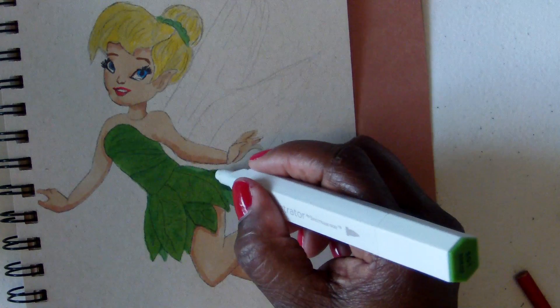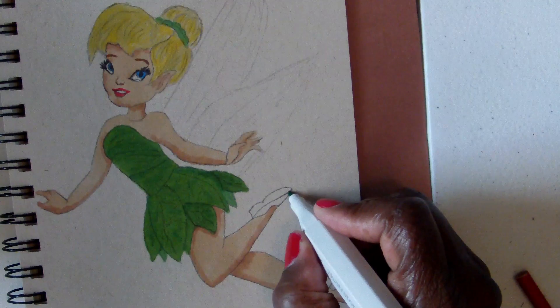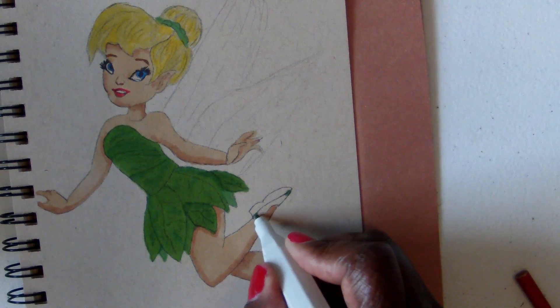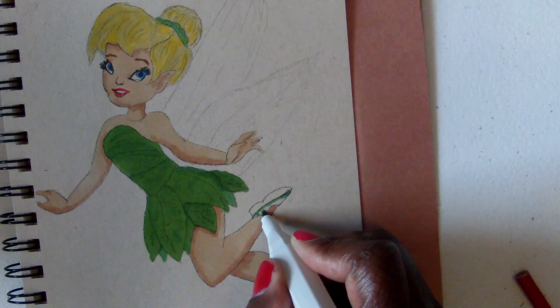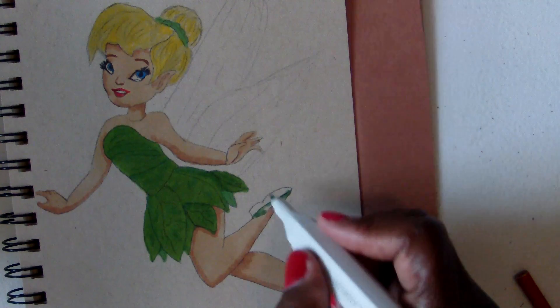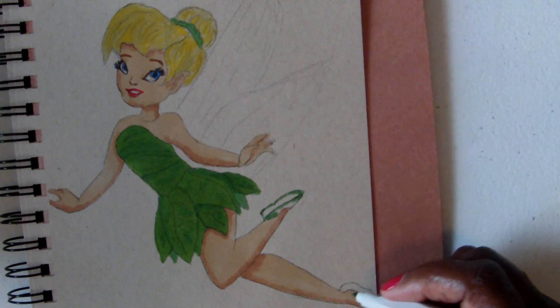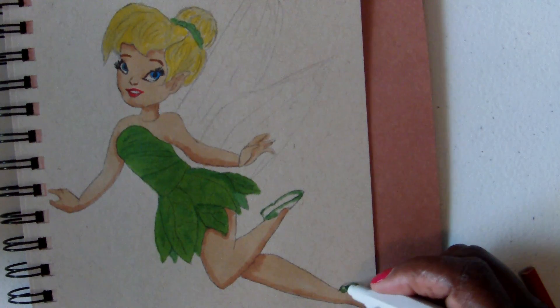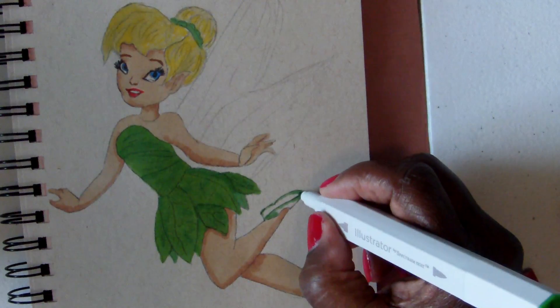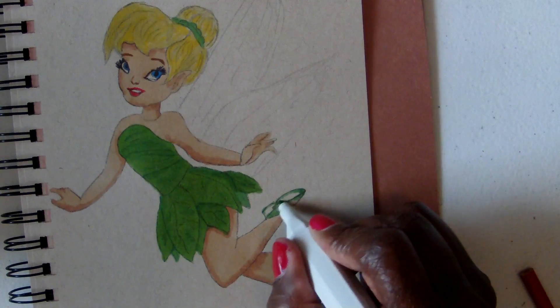For her shoes I'm going to do pretty much the same — put in the highlights where I think they will be, like around up in here, and where it would catch shadow. Now I'm going to go over and cover the shoe with the grass color.